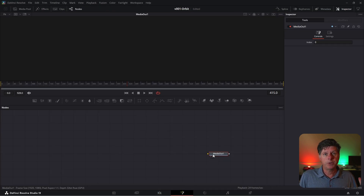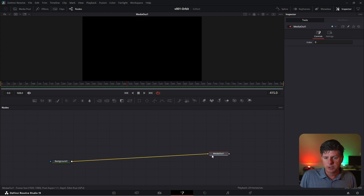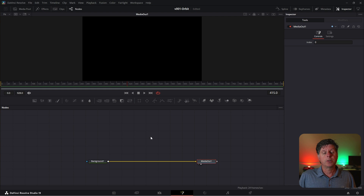We have a blank fusion composition and we're going to start by adding a background — this is a great way to start. Take the background node and drag it into the node area. The output of the background is this little gray square; we're going to drag that output into the media out. Anything going into the media out is going to be sent to the timeline. Now we need to make an ellipse for our spinning rings, and we're going to use a polygon node to do this — take the polygon node and drag it into the node area.